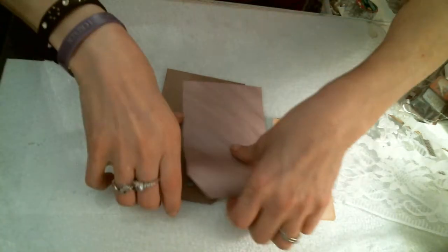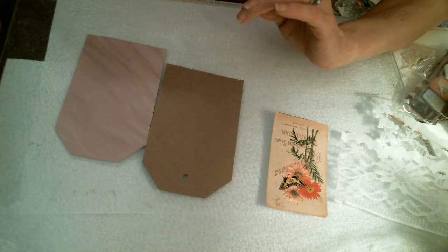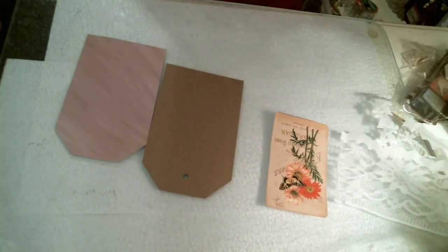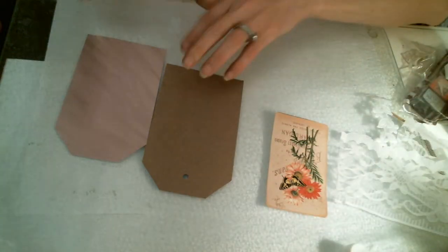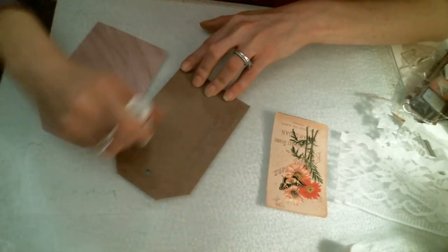Now, I have already cut down to size for this tag. So we're going to go ahead and glue this on. I'm just using a good old glue stick. Glue sticks are my best friends, guys. Everybody knows that. So we are going to glue this on.